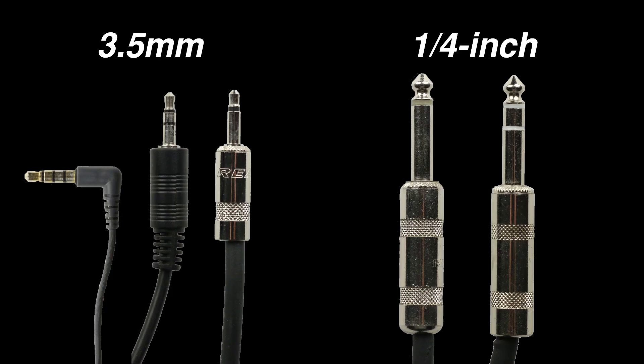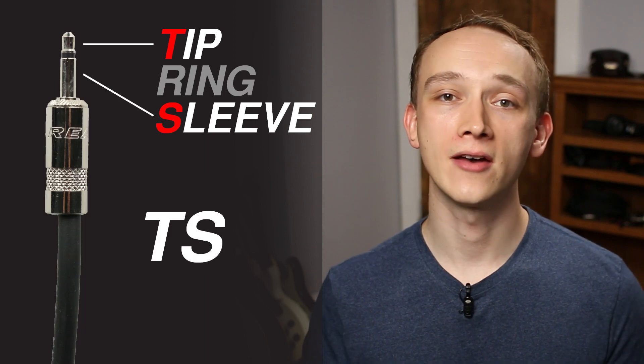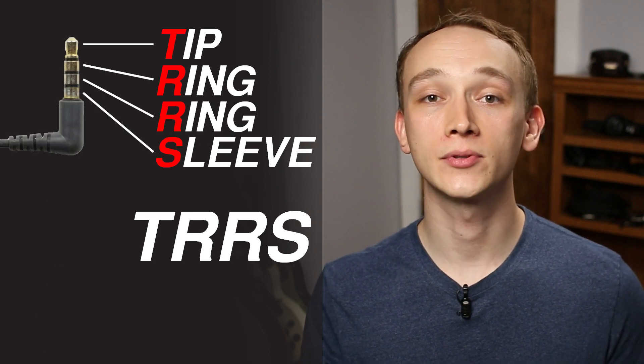All of the connectors you see here are either quarter inch or 3.5 millimeter connectors. Quarter inch and 3.5 millimeter connectors consist of three types of sections: tip, ring, and sleeve. Some connectors have a tip and a sleeve. Some have a tip, a ring, and a sleeve. And some connectors have a tip, two rings, and a sleeve. The unique configuration of each connector gives it the ability to carry a specific type of signal.